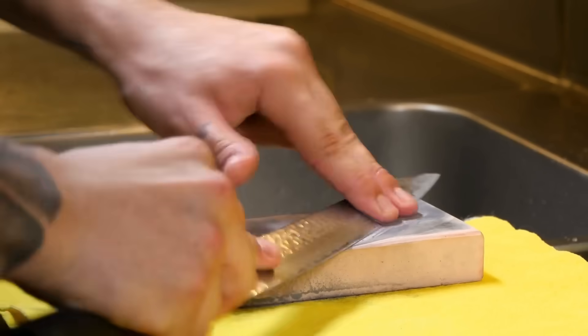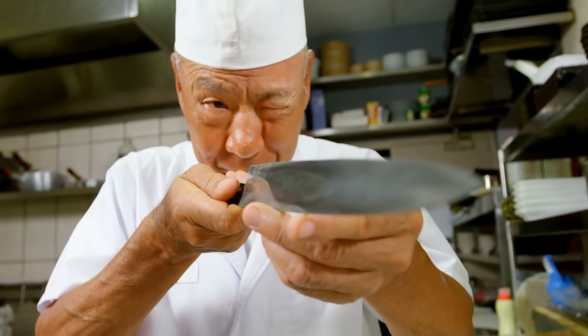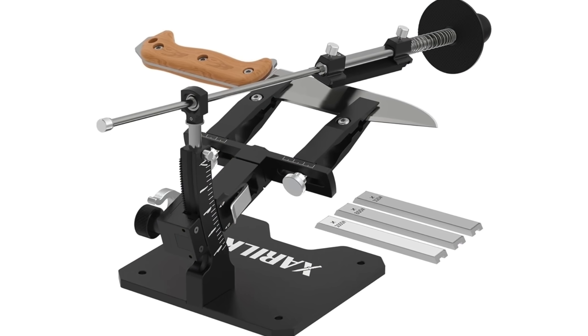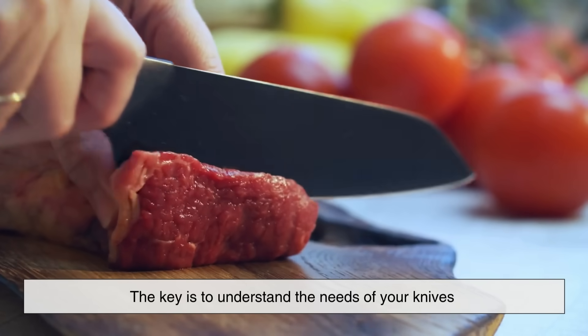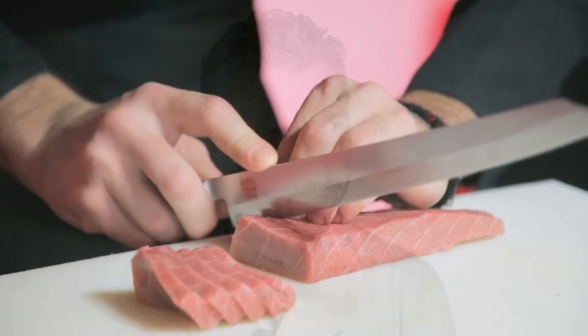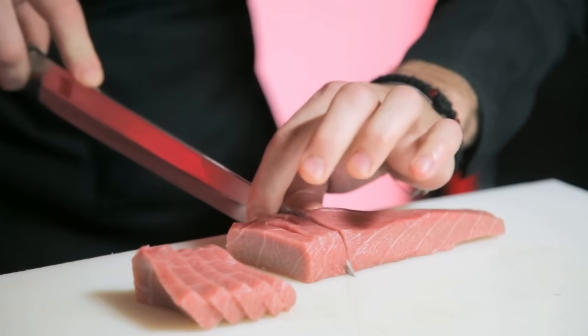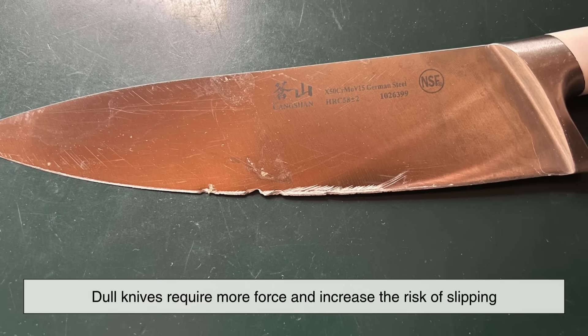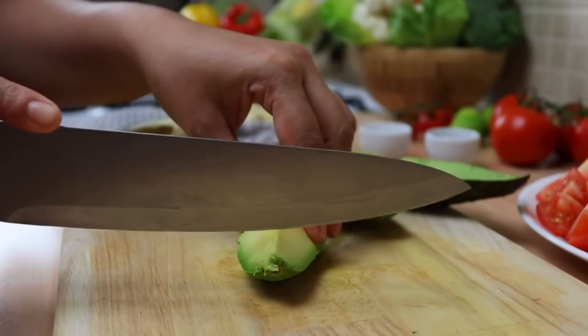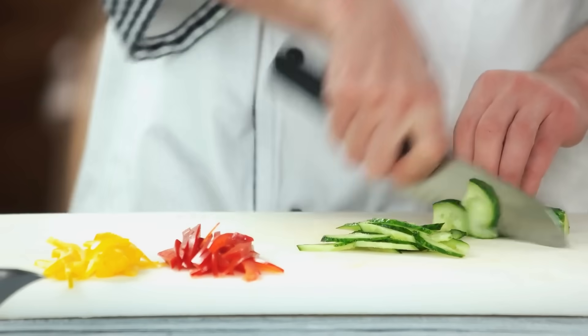Knife sharpening is both an art and a science. While the basics of removing metal to create a sharp edge are straightforward, achieving a perfect edge requires skill, patience, and the right tools. Whether using a whetstone for precise manual sharpening, a guided system for consistency, or an electric sharpener for convenience, each method has its own advantages. The key is to understand the needs of your knives and apply the appropriate sharpening technique to keep them in top condition. A sharp knife isn't just about efficiency — it's also about safety, as dull knives require more force and increase the risk of slipping. By maintaining sharp knives, you enhance both the quality of your work and your overall experience in the kitchen or workshop.